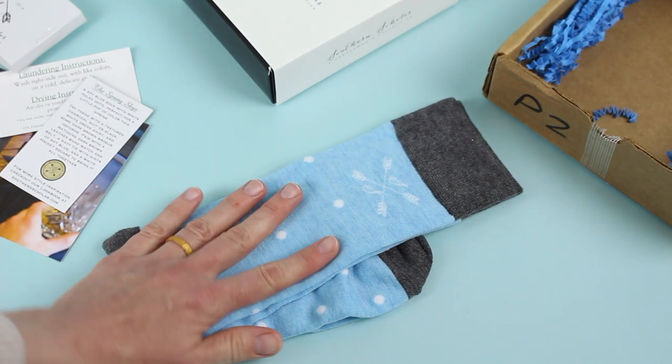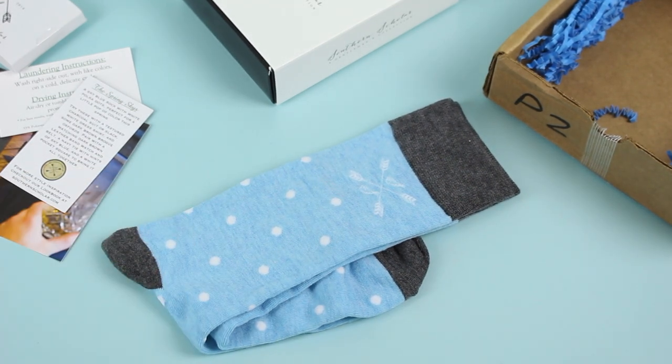I wish you guys could feel the socks — they are quality. I love these socks and my husband loves these socks. He wears them often and we have a bunch of them, so I speak from experience when I say they are great socks.